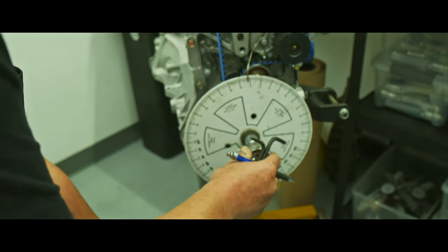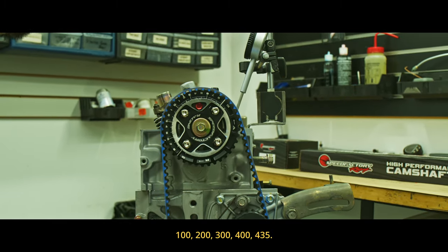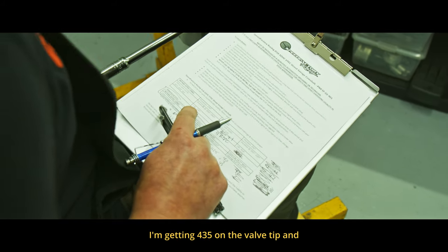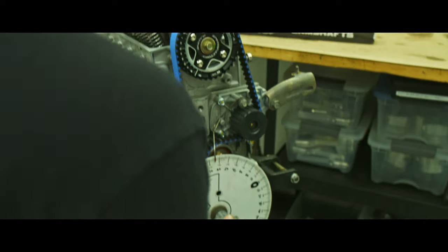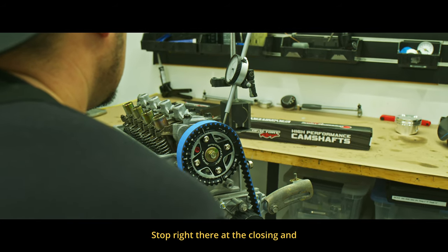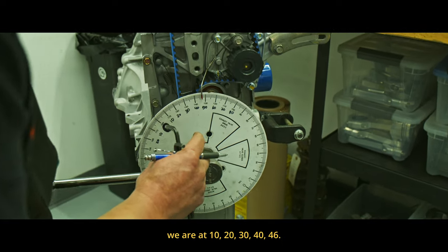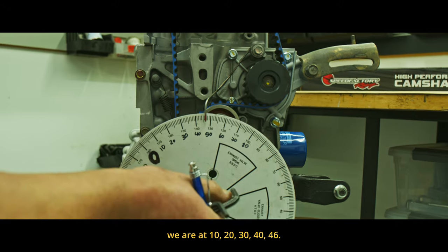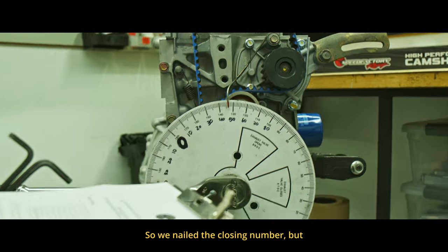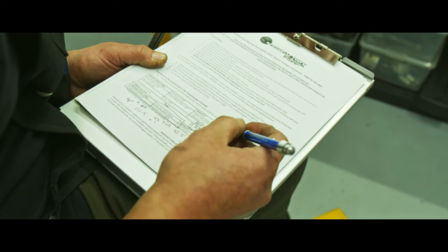Now we're going to roll it — 100, 200, 300, 400, 435. So that's right there, our 430 lift. I'm getting 435 on the valve tip, and this is at zero lash again. Five, four, three, two, one — stop right there at the closing, and we are at 10, 20, 30, 40, 46.